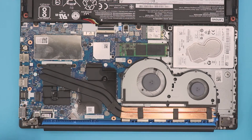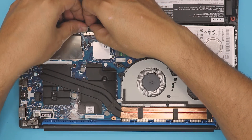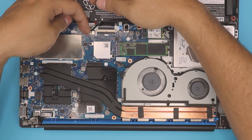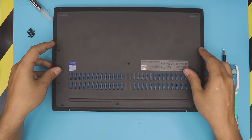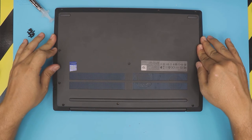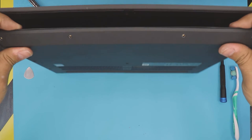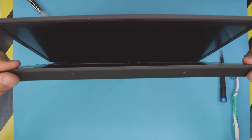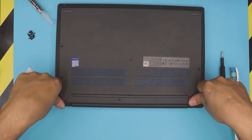Once the screws are in, grab the battery connector, align it, and push it all the way towards the motherboard. Then grab the bottom cover, place it on top, and squeeze the corners at the front — make sure you hit those clicks. Open the laptop to about 35 degrees and pinch around the edges until you hear the clicks all the way around, including the corners at the back.